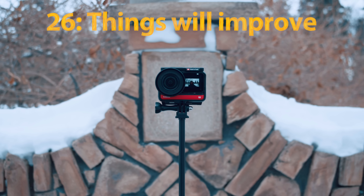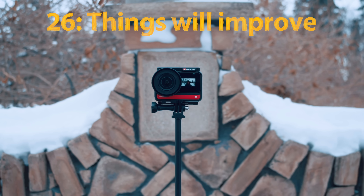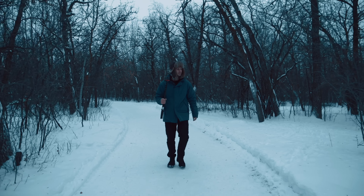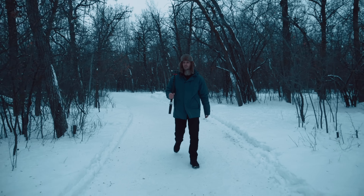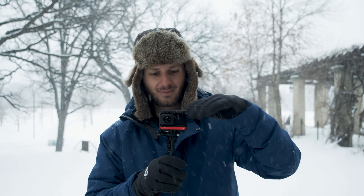A lot of the issues I pointed out in this video are likely to be fixed. Insta360 are a company who listen to their users - if someone says a feature is really bad, they'll most likely see the post in their Facebook group and go fix it. I'm pretty sure they follow my YouTube channel as well, so when I say something sucks, they go fix it.